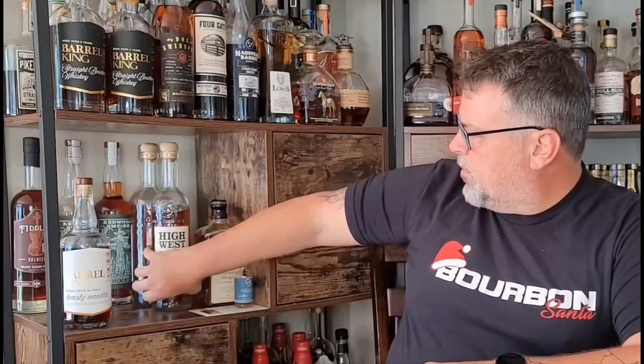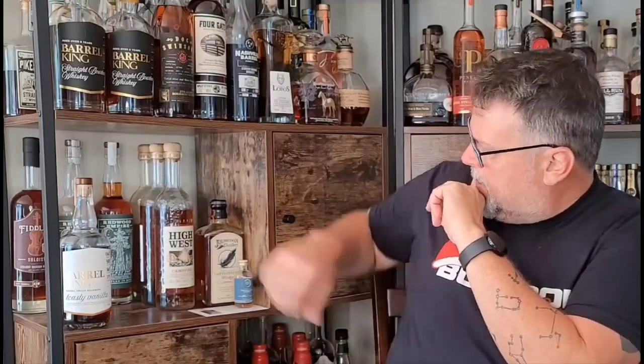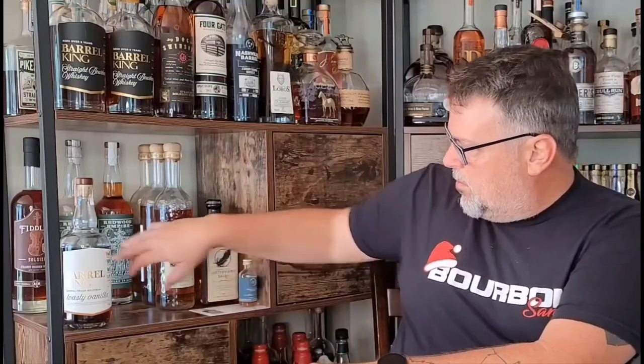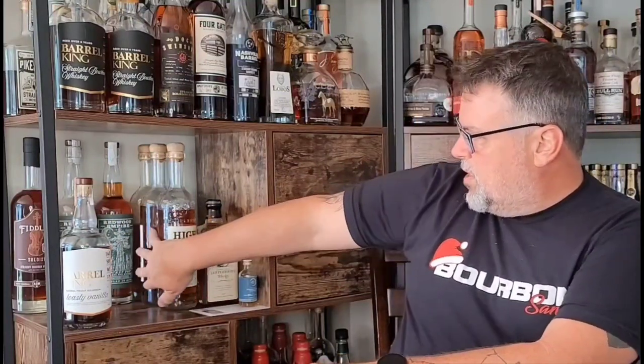Welcome back to another Bourbon Santa video. Today we're going to do... I haven't decided yet. This is my shelf of stuff that I need to do reviews of. I'm not going to do Journeyman because I have somebody sending me the distillery-only cask strength version of the Last Feather Rye. And it's a rye. So far I've done nothing but bourbons today. These are ryes. These are Scotch, rye, and bourbon. I'm going to save those for last.